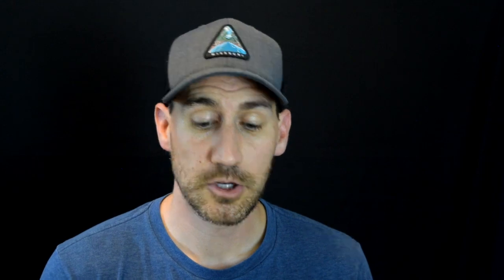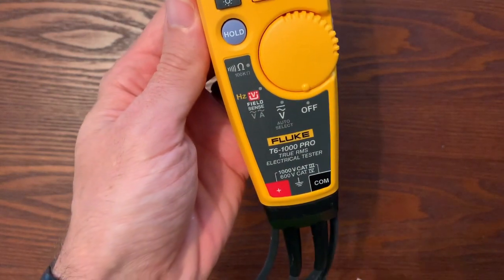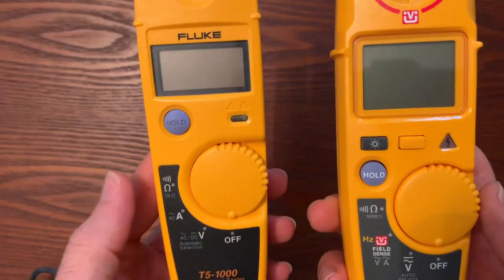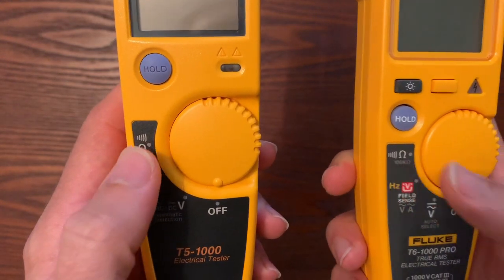A little bit about the T6 — new and improved. We didn't just fix some of the features that customers were hoping for in the industrial plant. We went above and beyond and came out with some really cool features called FieldSense, and we'll talk about that in a little bit. So let's jump into it. If we look at these side by side, they both have the same kind of three positions: volts, amps, and resistance. So if you're used to the T5, the T6 is going to be a very easy transition.